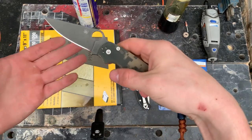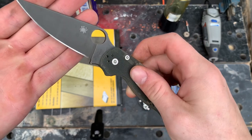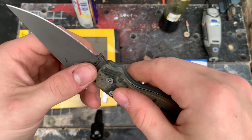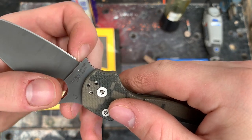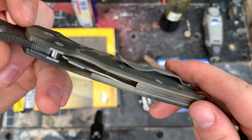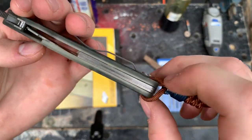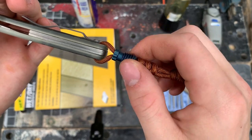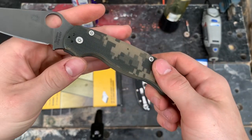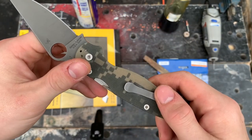You'll see here what I did to my paramilitary 2. I rounded the spine, I did an acid etch on it which looks great, and I added a sharpening foil right here so you could sharpen all the way up to the edge. I also did the pocket clip, the liner, added a backspacer, tied a lanyard, and added a bead on here, and did all of the screws and all that stuff as well.